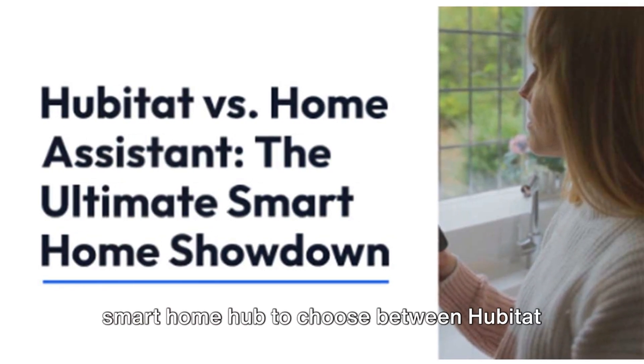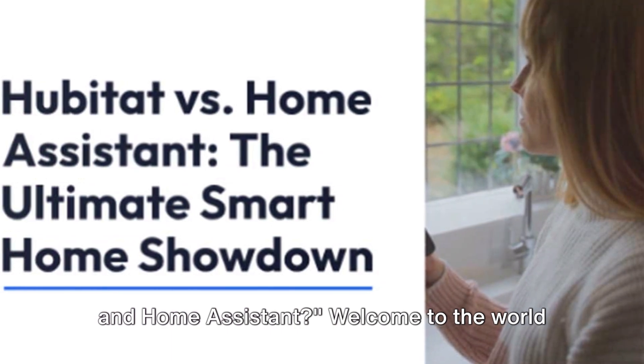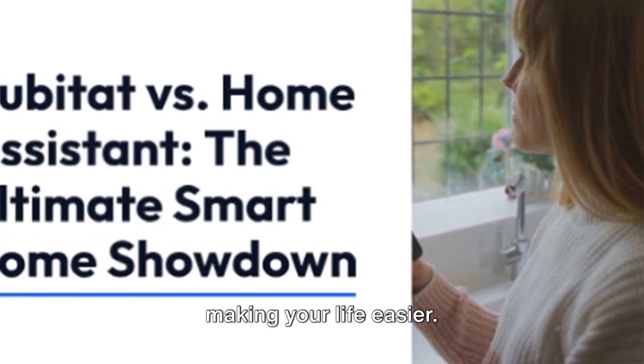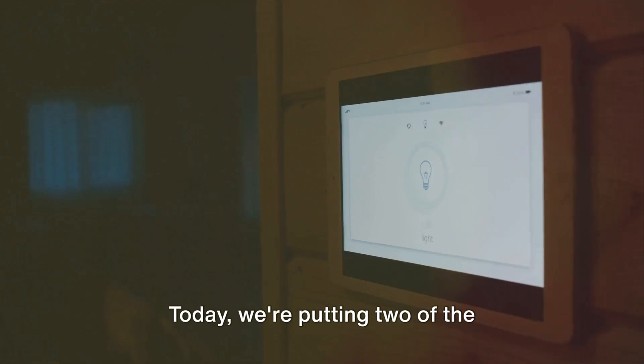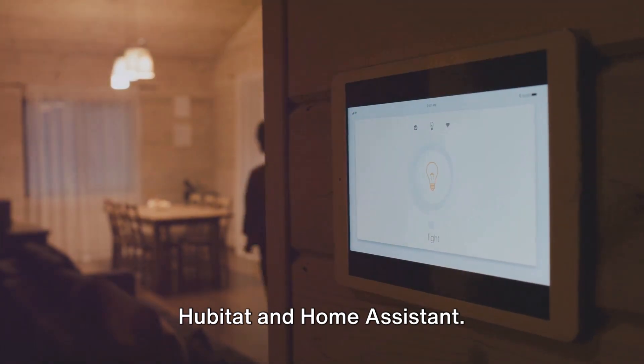Ever found yourself pondering which smart home hub to choose between Hubitat and Home Assistant? Welcome to the world of automated living, where we're all about making your life easier. Today, we're putting two of the industry's heavy hitters head-to-head: Hubitat and Home Assistant.